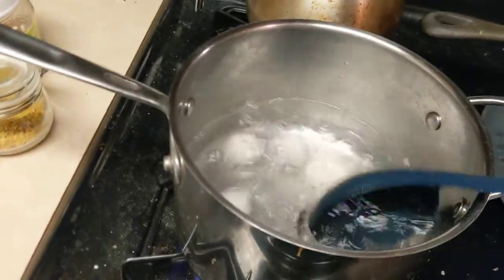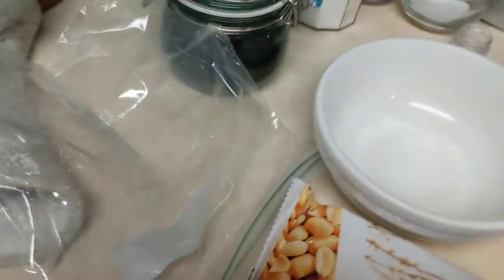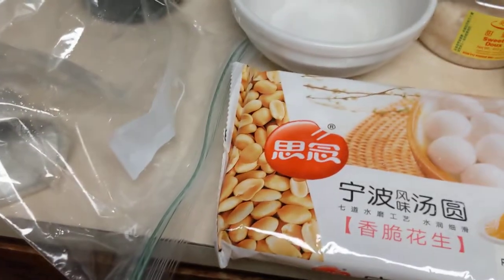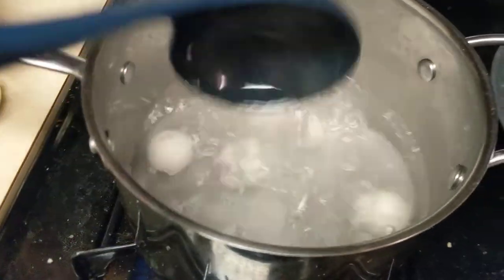We have a problem in that I have one hand free with which to videograph, which is a thing. Let's pause for a second. Okay, back from being paused. I put those in the freezer. Now I'm going to stir this a little bit more.